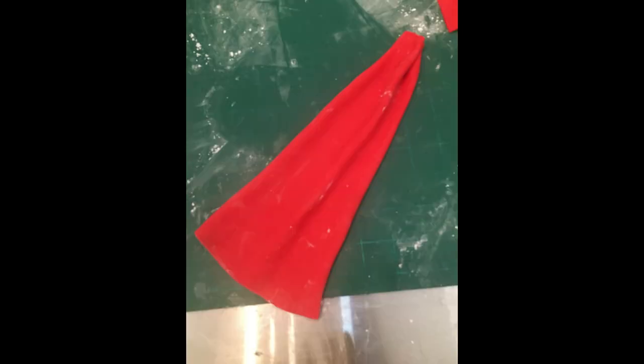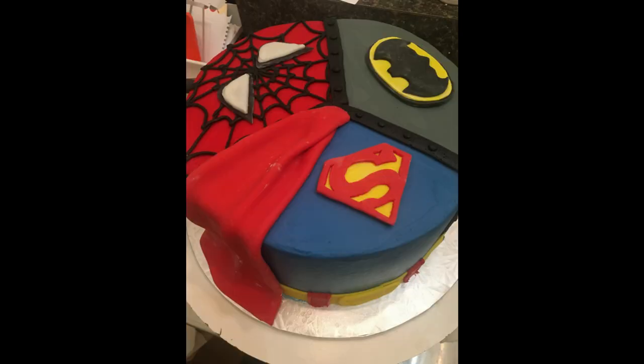Then you're going to roll out red fondant in this shape, pleat it like a cape like you see here, and then immediately attach that to your cake because you don't want it to dry or it won't sit properly against the buttercream.